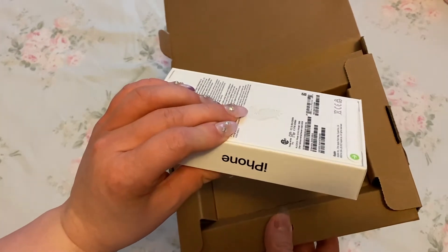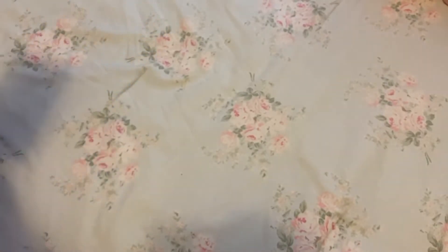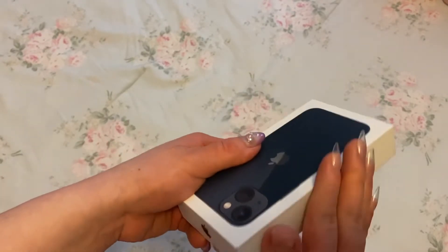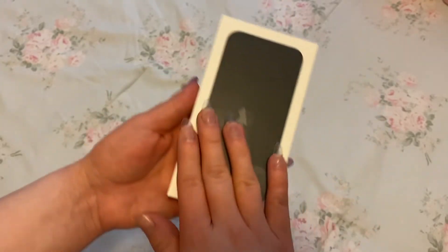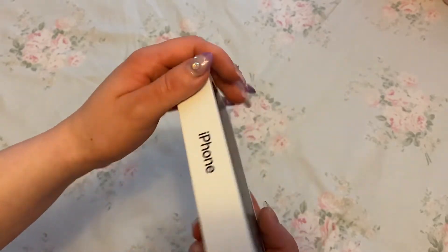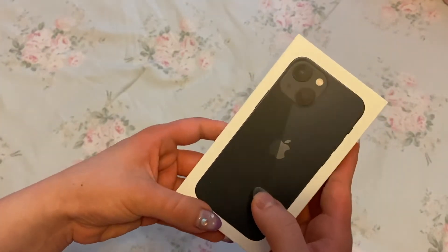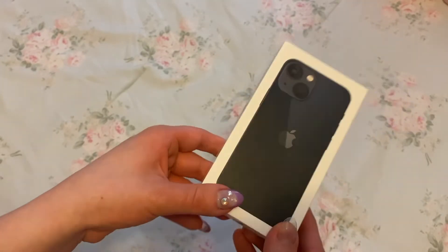It's not taped up or anything, which is strange — mine was. It has little pieces of cardboard all over it. There's like a tape on it, that's weird. So this is the black one, and I have a feeling it's going to be actually kind of pretty. Let me open the little tabs and then the box just slides off.